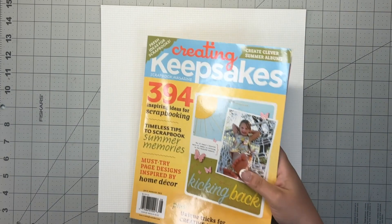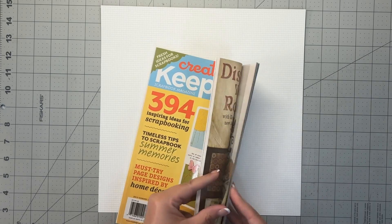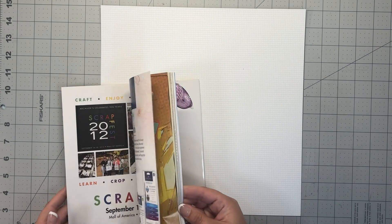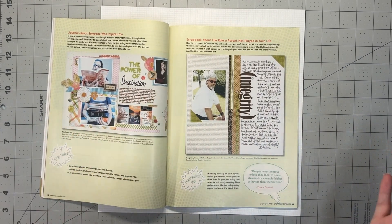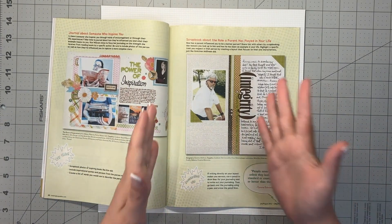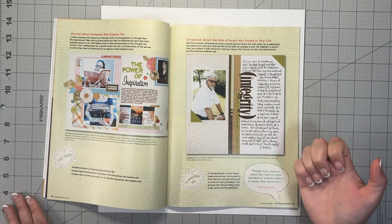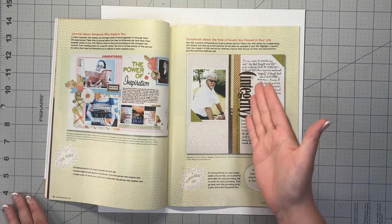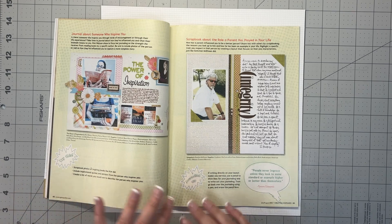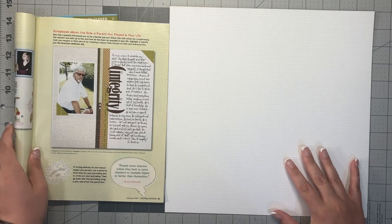I'm also gathering some inspiration from Creating Keepsakes from August and July of 2012. There was a layout in here that really inspired me — very simple design. I like the fact that the photo was kind of isolated from the journaling. There was a lot of journaling, and I like how the journaling goes around the title, and the title isn't horizontal, it's vertical, which I don't normally do.